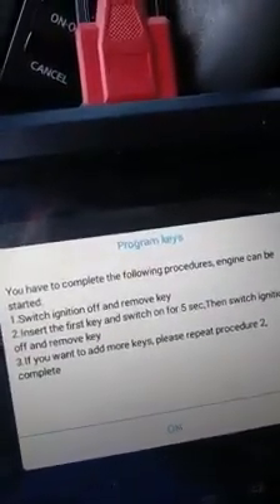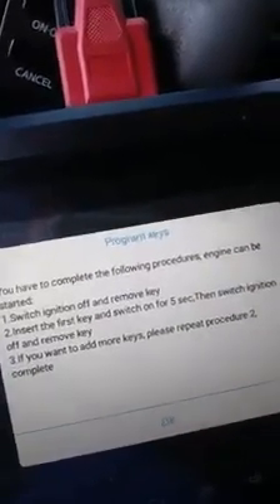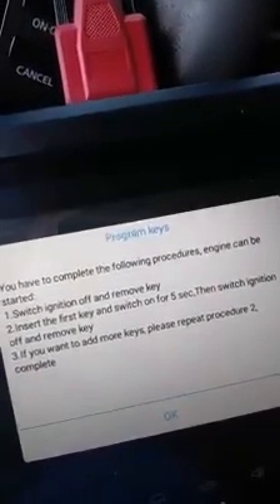The light went off. Now they tell you: switch off, remove the key, insert in five seconds. If you want to program another key, you can do the same thing. But we press okay. Now we're gonna turn the ignition off. Then we put the key in again — the ignition to the key. You see it's blinking, it's programming, that means it's active. We're gonna take it out and wait five seconds. That's complete — the light went off.